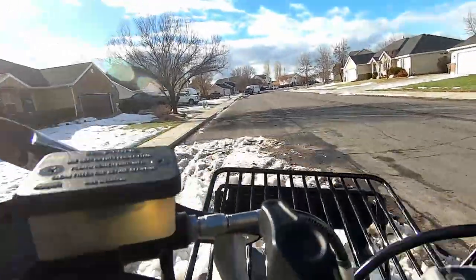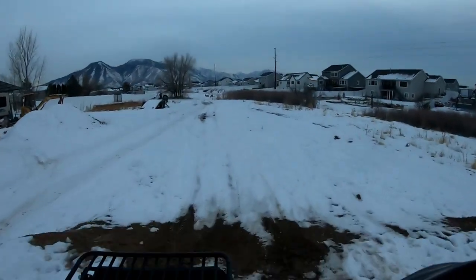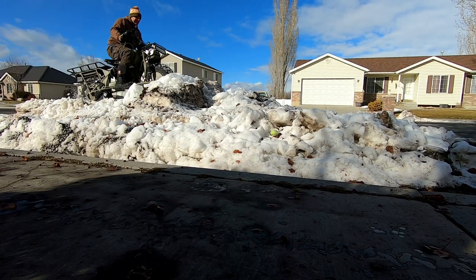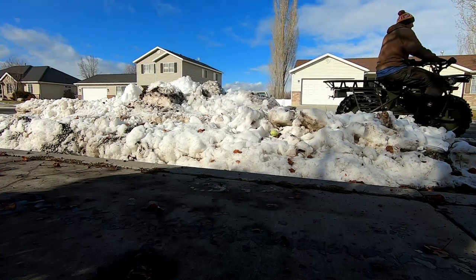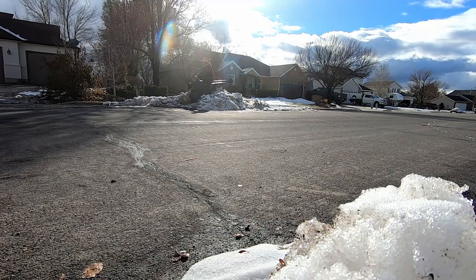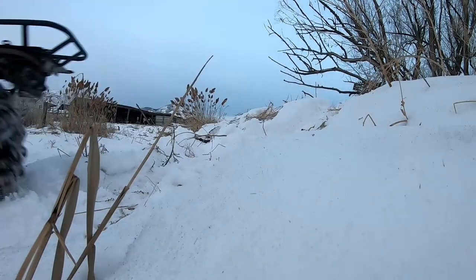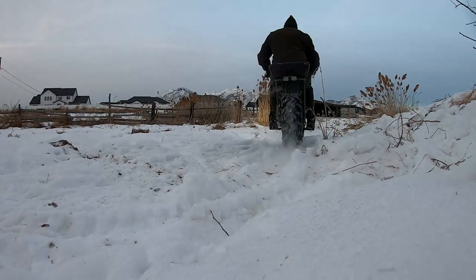Top speed went from 24 to 36 miles an hour. The factory spec on this bike says it should go 35 stock — either that's a downhill figure, or there was something wrong with mine to start with, but it was running pretty good when I did the tests. Should you do this to yours? That's entirely up to you. If you like this video, please hit the like button and subscribe to my channel. More to come on the homemade plasma cutter and the gravedigger.